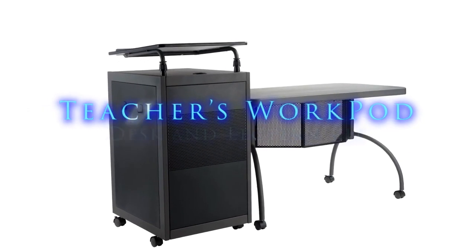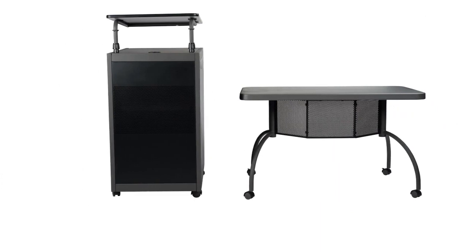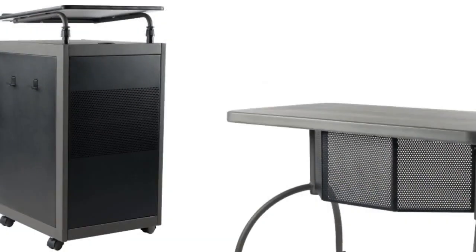Introducing the Teacher's WorkPod Desk and Lectern Kit from Oklahoma Sound. The WorkPod includes both a desk and lectern operating together or as standalone units.